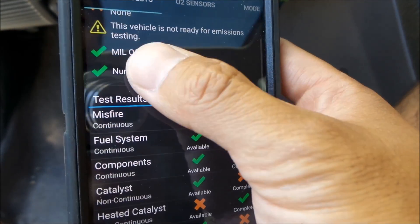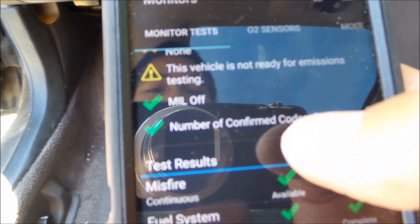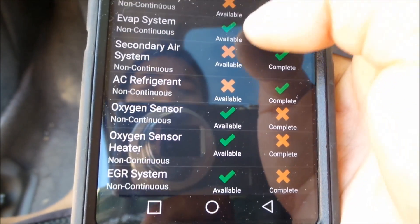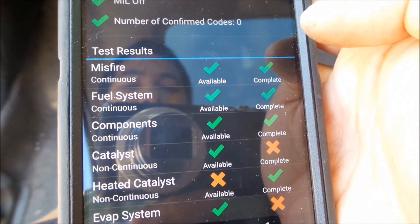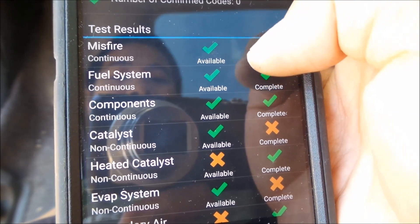It says the MIL is off, so that means there's no check engine light — and indeed there is no check engine light and no codes, so the car should be running good. These are all the different monitors of the car.